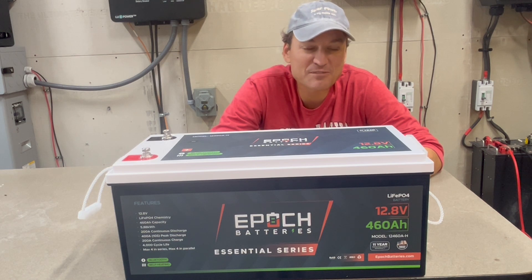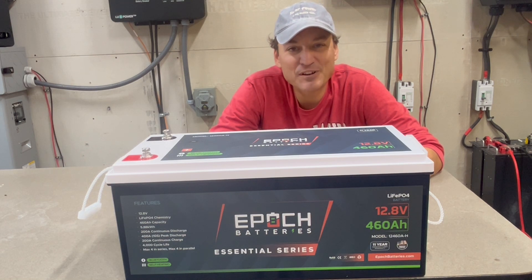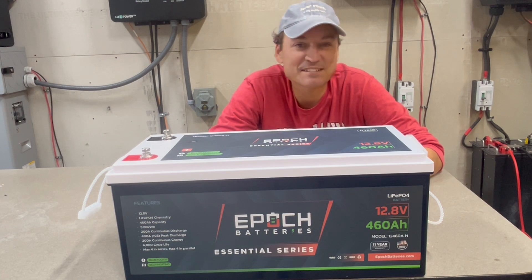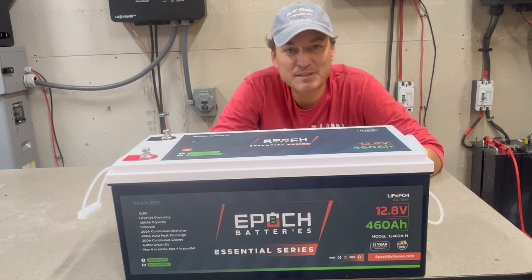It has a continuous discharge rating of 200 amps, but it can surge up to 400 amps for around 10 seconds. It comes with overcharge protection, discharge protection, and over temperature protection. It also has built-in heaters, which is a bit unique for 12-volt batteries, especially with this capacity.